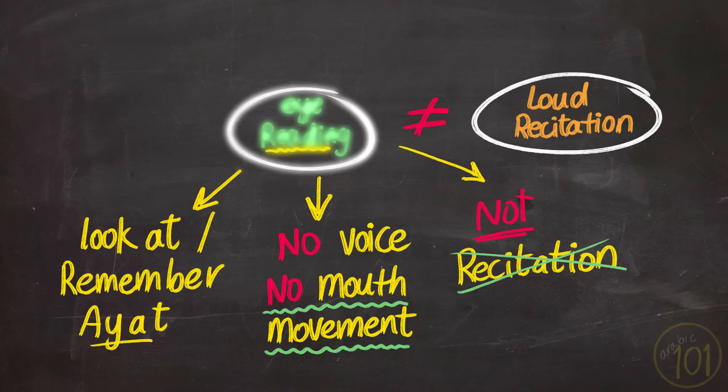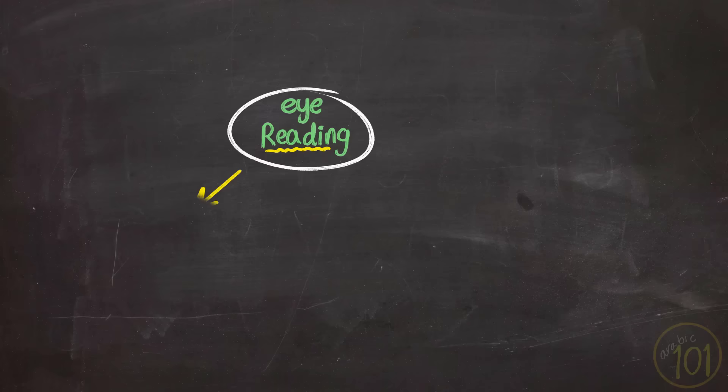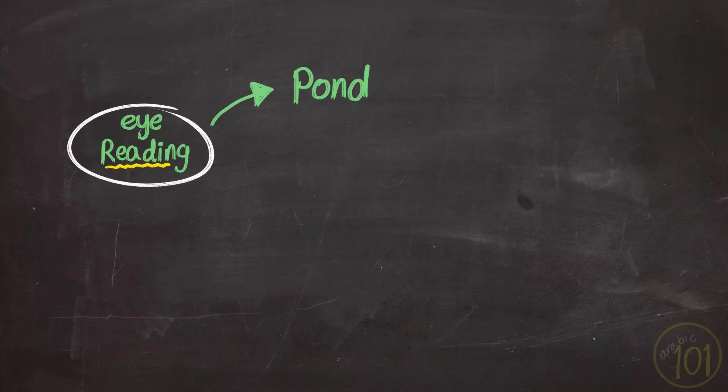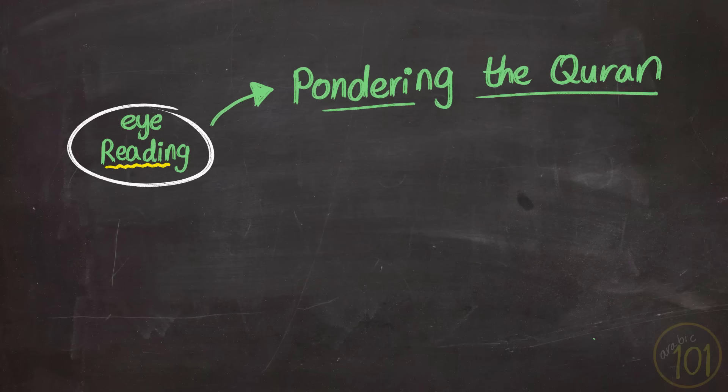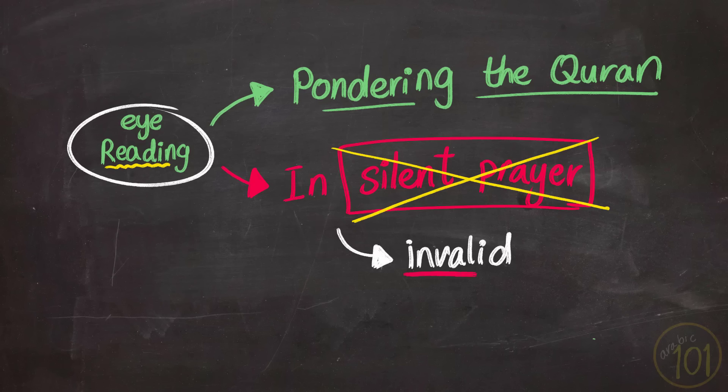Still, if you read the Qur'an like this or think about it, you're surely rewarded insha'Allah, but not the same reward. The best use of this type of reading is pondering over the Qur'an; it is very suitable for reading the ayat and their tafsir to learn more about what they mean. But what you cannot use it for is in silent prayer — for example, a dhuhr prayer. Praying like this in your heart or reading the ayat in your mind without moving your tongue or lips is not correct, and if prayer is done like this, it would be invalid.